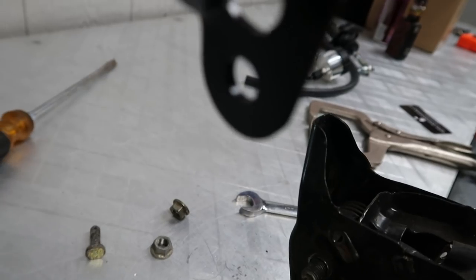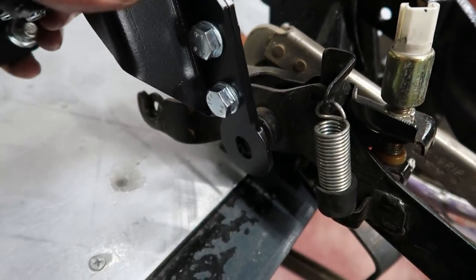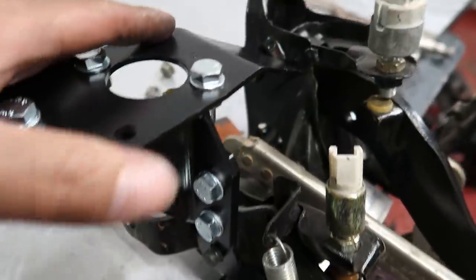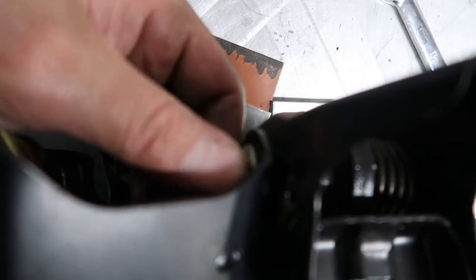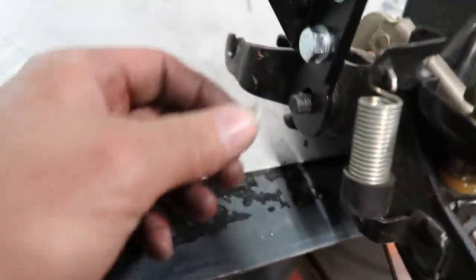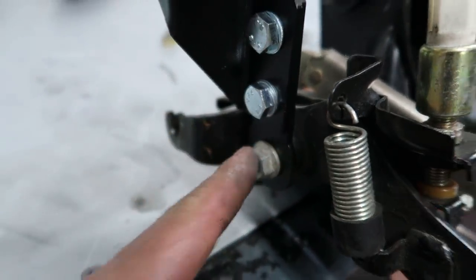You guys see that hole right there on this bracket, and that hole right there — it's going to go onto that stud and onto that stud. As simple as that. It literally just slides right onto these two studs. My pedal assembly is a little bit tweaked compared to the last one we worked on, but I think it's still going to work. We'll put our 14mm nut back on right there — that's the center pivoting point for the brake pedal — and another 14mm nut right here, which is the pivoting point for the clutch pedal.